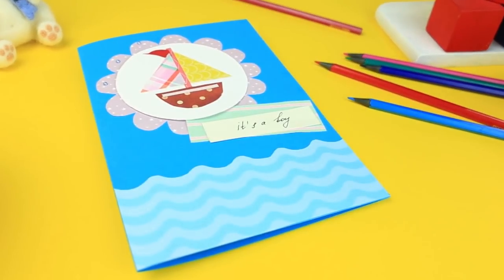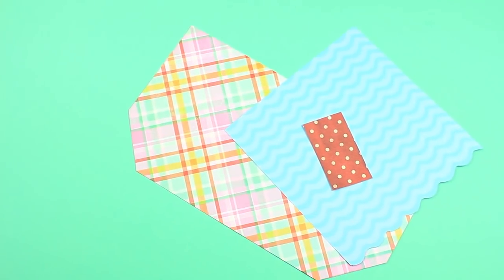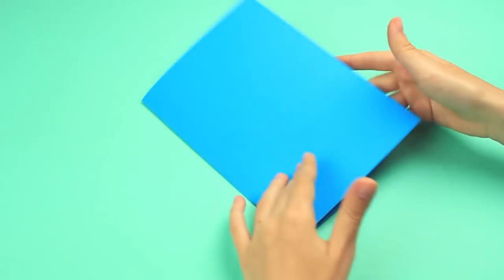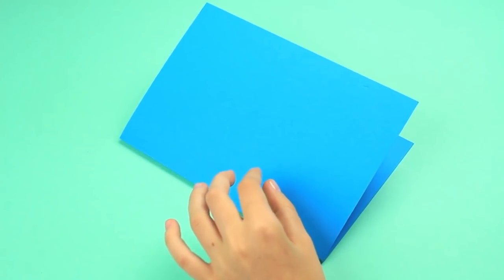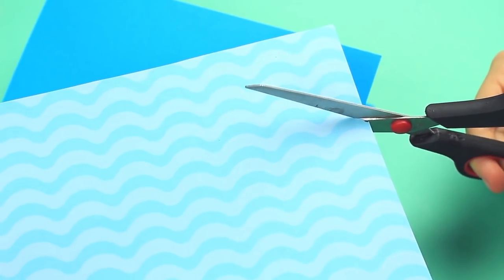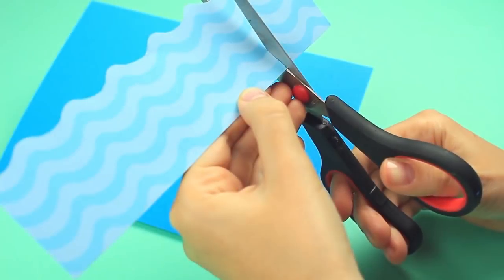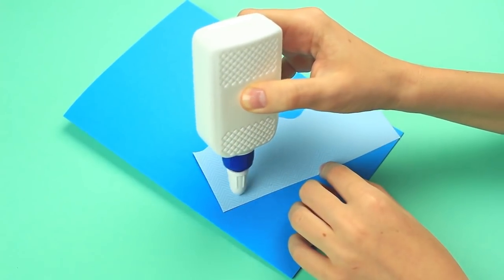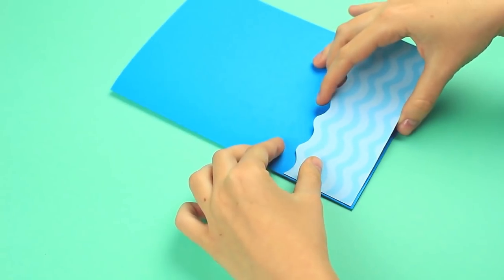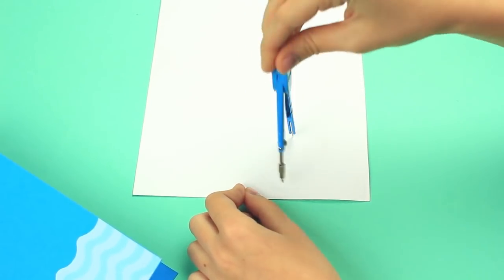Today we'll show how to make a charming baby boy card in a marine style. We'll need white embossed cardstock, scrapbook paper, color cardboard, and embellishments. Take blue cardboard folded in half as a card base. Measure out about 3 inches beyond the bottom on marine pattern paper and cut it out following the wave line. Mark the cover borders, cut off the excess, and attach to the cover bottom using white glue. Draw a circle of about 3 inches diameter on white embossed cardboard using compasses and cut it out.